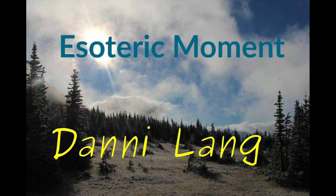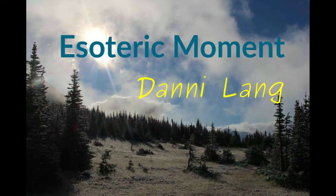Hi, my name is Dani, and welcome to Esoteric Moment. Today I have another book review, and it is for hand fasting. This book is called Welcoming Hera's Blessing: Hand Fasting and Wedding Rituals.